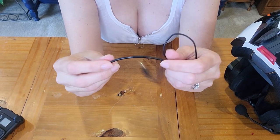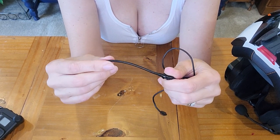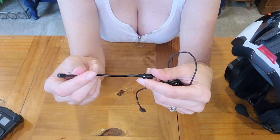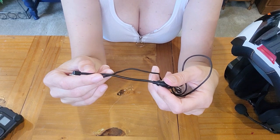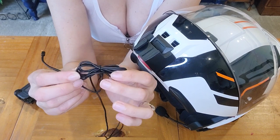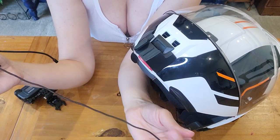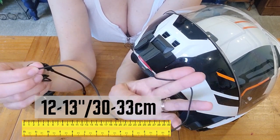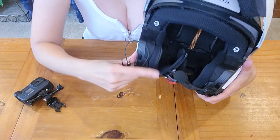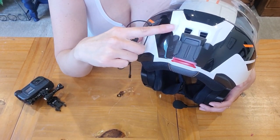I've tried several mics and this one is my favorite. It's about twenty-five dollars on Amazon — I'll put that link in the comments below. It's very flexible, very light, and the sound quality is very good. It's easy to install. I wrapped up some of the extra cord and put a little twist tie on it to keep it neat inside the cheek pads. You'll want about twelve to thirteen inches of extra cord.